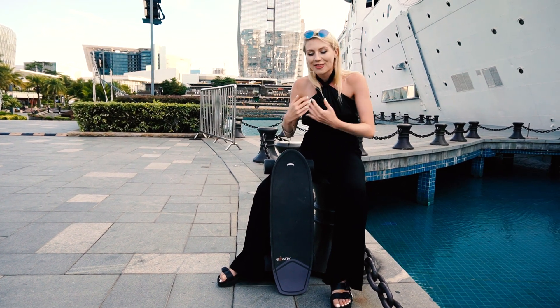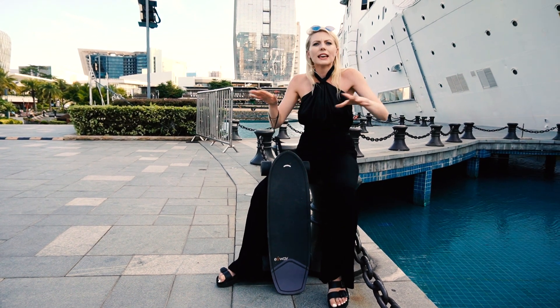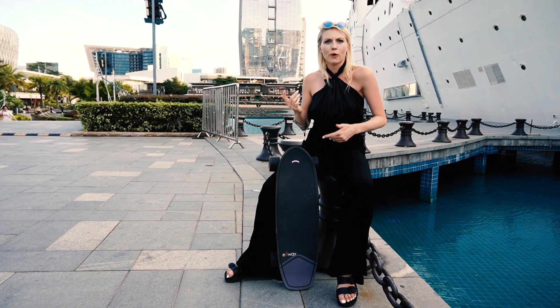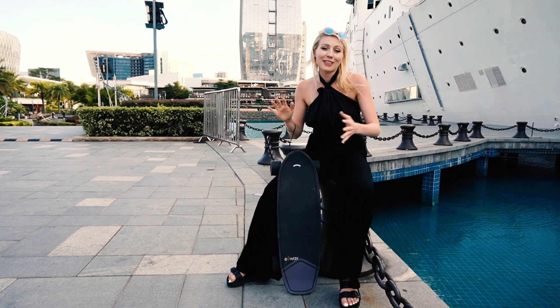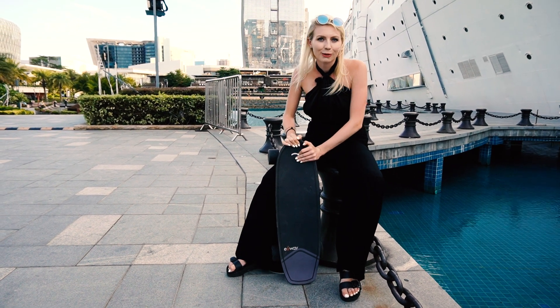I was super happy with the Flex, and then I had the opportunity to try the Wave, which — even though they're the same weight, maybe just half a kilo of difference — this feels like I have a lot more fluidity in my movement, especially when carving or flipping it up, because I'm not the strongest. That's something I really, really like about this board. Let's hit the road and see what kind of tricks we can do.